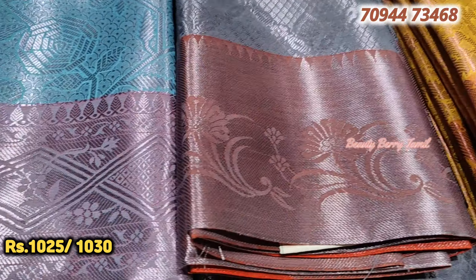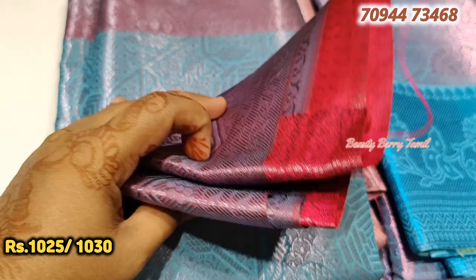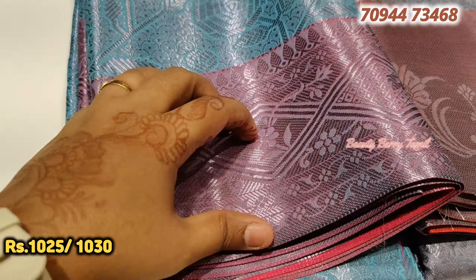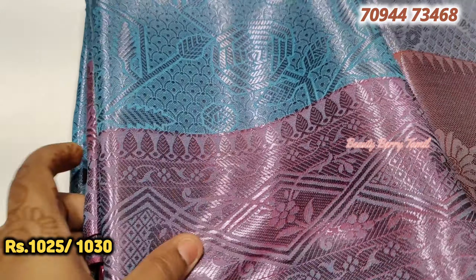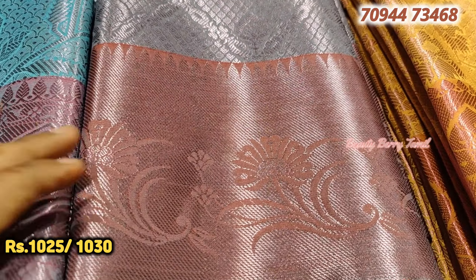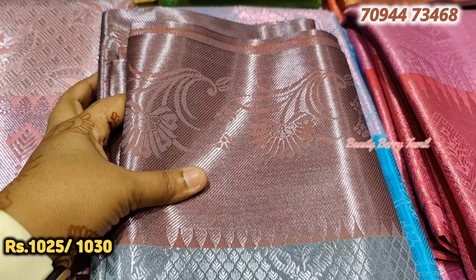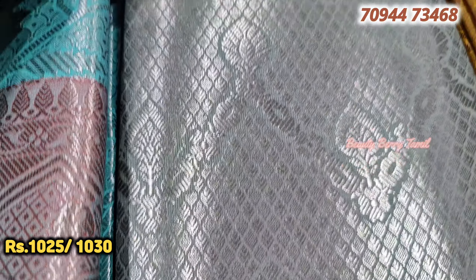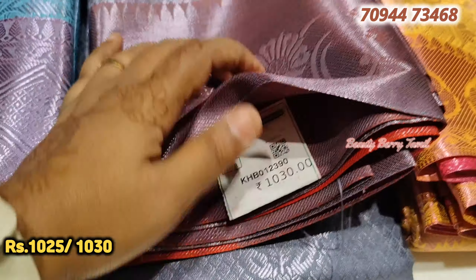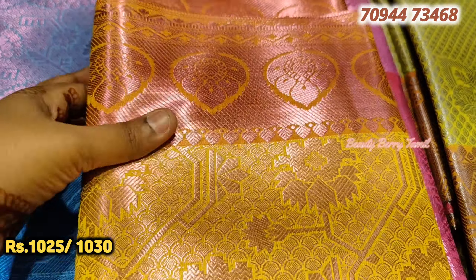I will share a little new low budget silk sarees in this video. Now you can see the silk sarees - there are copper sarees, rose gold sarees, pink sarees. Now you can see the collections. You can also see the yellow saree. The saree is a rose gold colour.